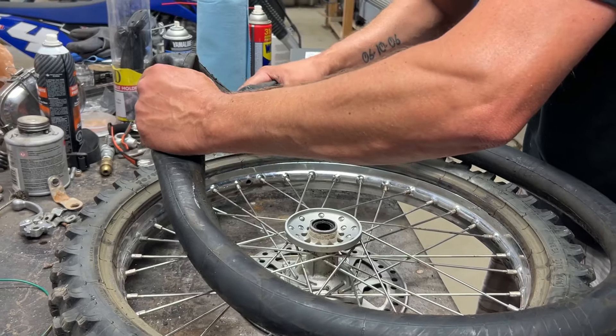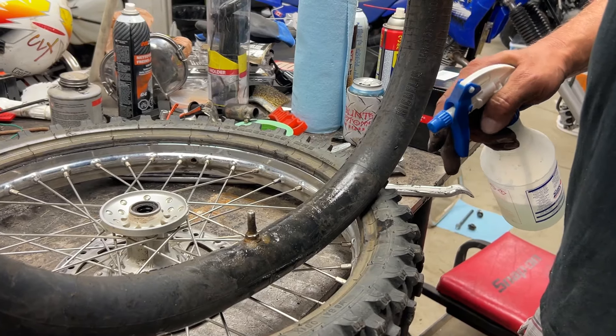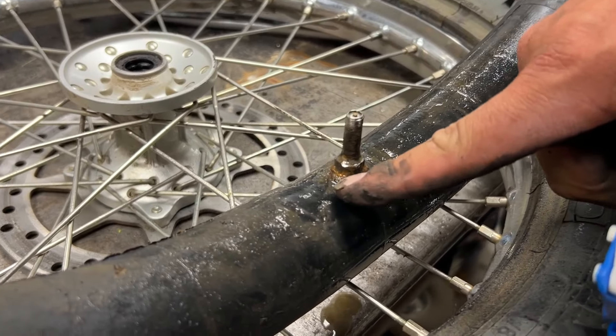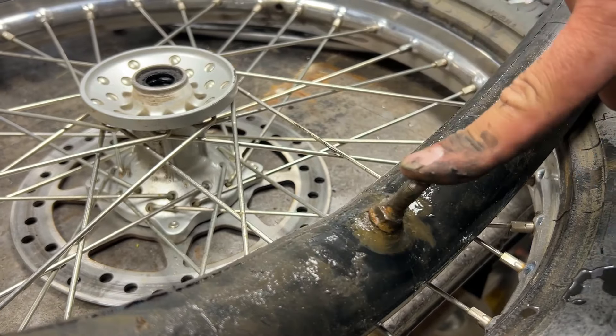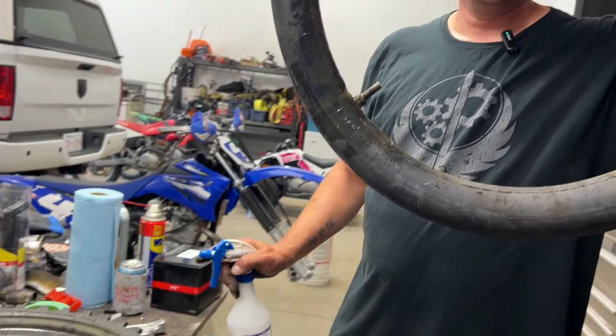We got the tire off one side of the rim. Here's where the valve stem is, so I'm going to push the tube back in and then pull it out right here by the valve stem. There it is — that thing is slimy and gooey. We put the Schrader valve back in and tested it, and look right here — it's leaking right around the valve stem on the tube. That's no good, so we're going to put the new tube in.